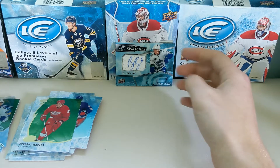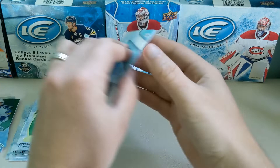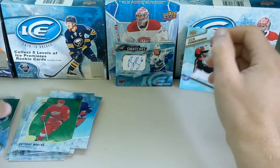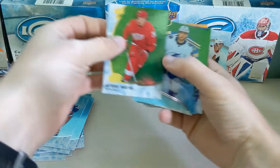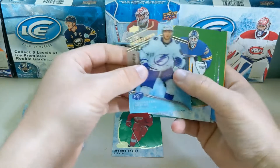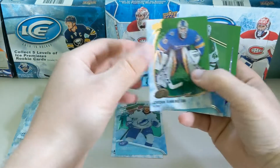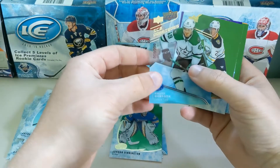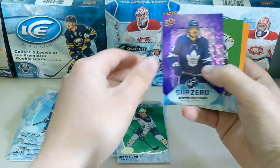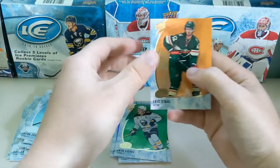Let's kind of go through the hits. We have the Braunstrom Ice Premier — not numbered or game-worn. And then other than the base cards, Mantha Green which must be the most common parallel. Ice Premier rookie of Alexander Volkoff. Green Bennington, Ice Premier of Rhett Gardner. Green Darlene. A Sub-Zero of Matthews. Green Eichel. And an orange Eric Stahl.